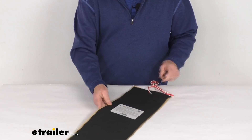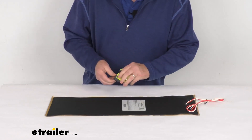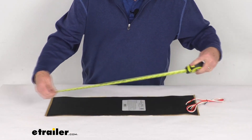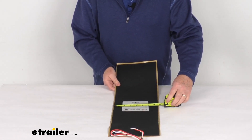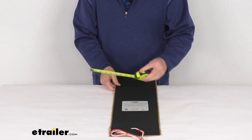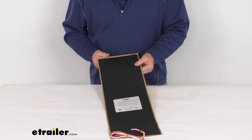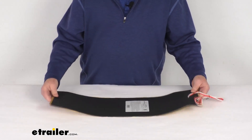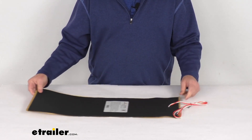A few specs on this: the length, as we mentioned, measuring 25 inches long. The width is right at seven and a quarter inches wide, and the pad thickness itself is about three millimeters. Input voltage is 13.5 volts DC, the power draw is 5.8 amps, and the total wattage is 78 watts.